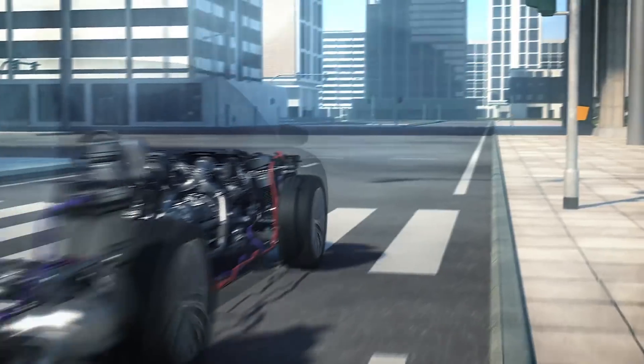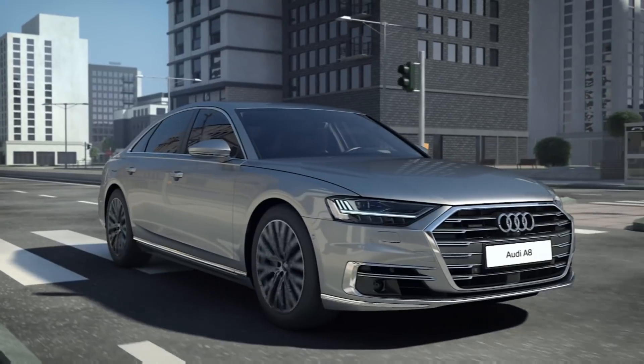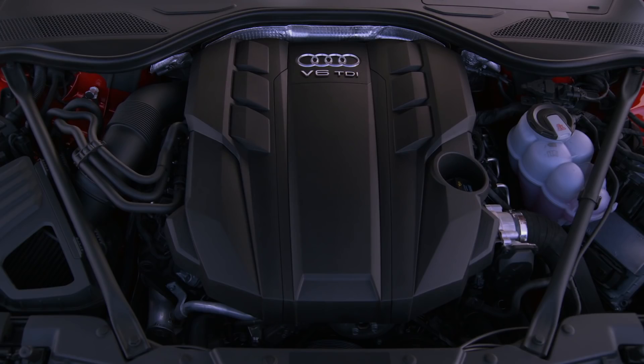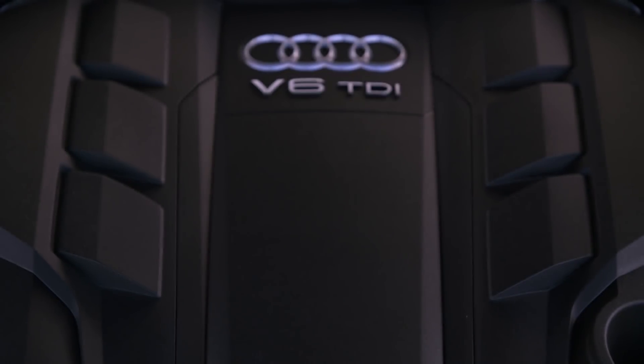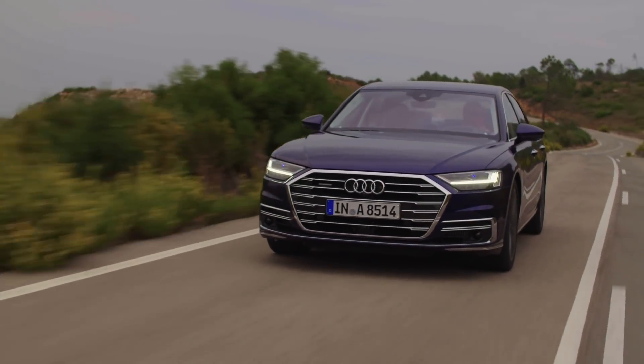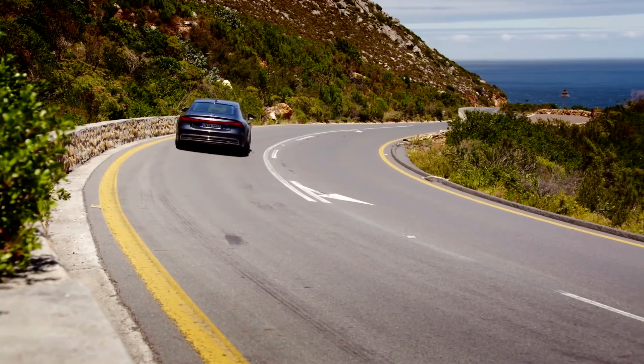Different manufacturers are using this 48-volt battery in different ways. Bentley uses the battery to drive an electrical sway bar system for better handling. The 2017 Audi SQ7 TDI uses that system like an electrical supercharger, and the Audi A8 and A7 Sportback are sporting a mild hybrid system.